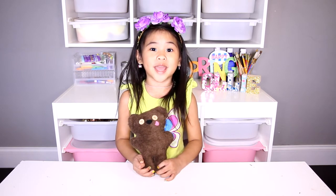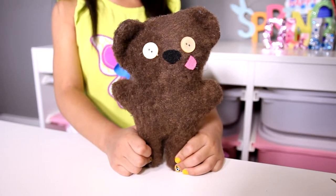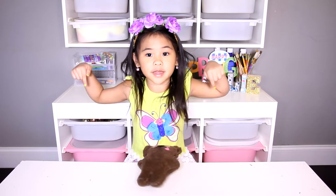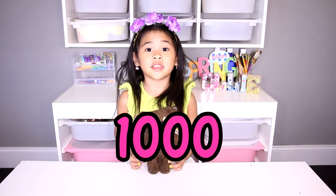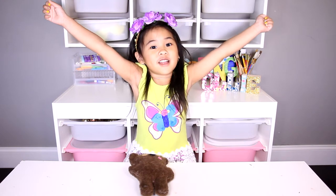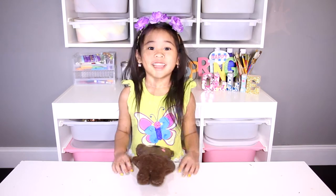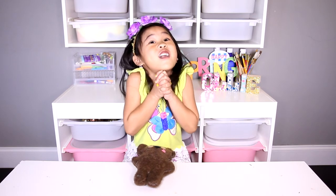Today we're gonna make a Minkin' Box Bear! So cute and cuddly. If you're not subscribed yet, click the red button down there! Help me get 1000 subscribers — there will be a special surprise if I get 1000 subscribers! If you're already subscribed, thank you so much!